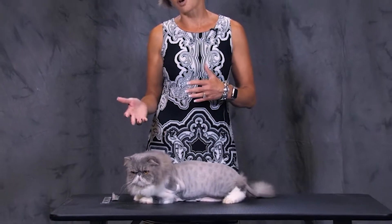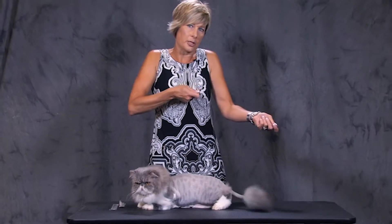Once we start flipping a cat over, pulling the legs out into full extension, and generally having the cat upside down, working the underneath area, they tend to become a little more aggravated — some of them much more so than others. So we want to minimize that as much as possible and save it for the end of the groom.